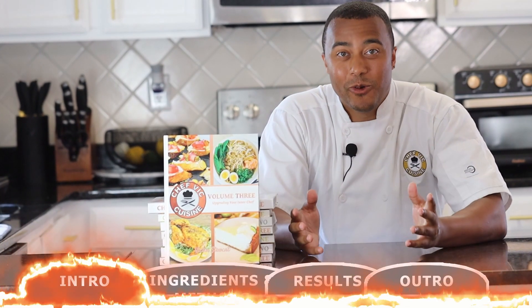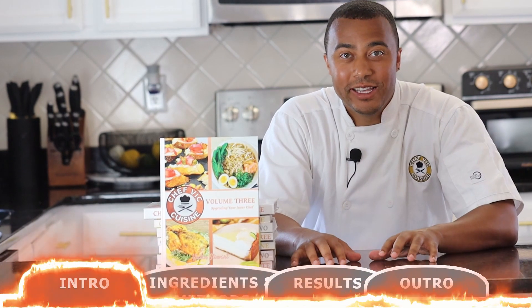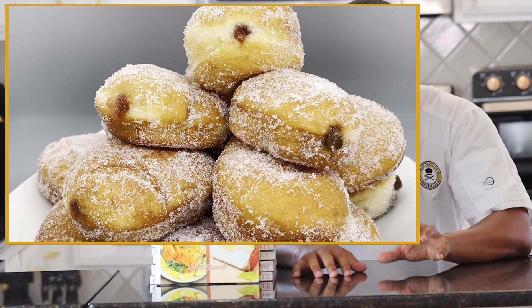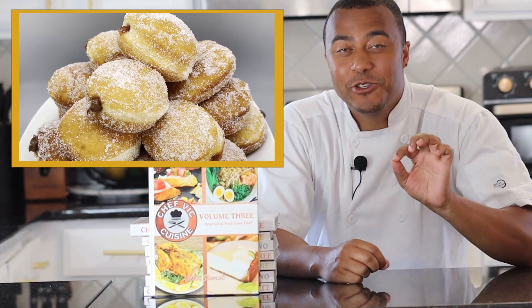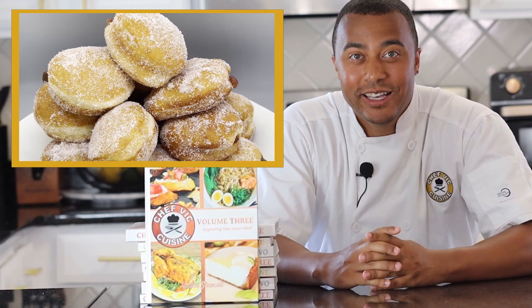Hey everyone, how's it going? Welcome or welcome back to Chef Vic Cuisine. Today we're making jelly-filled donuts or sufganiyot. Now this is often a delicacy for Israeli holidays, but this jelly-filled donut style can be found all over the world. This recipe is really easy to make and super delicious, and I can't wait for you guys to try it at home. So let's get started.